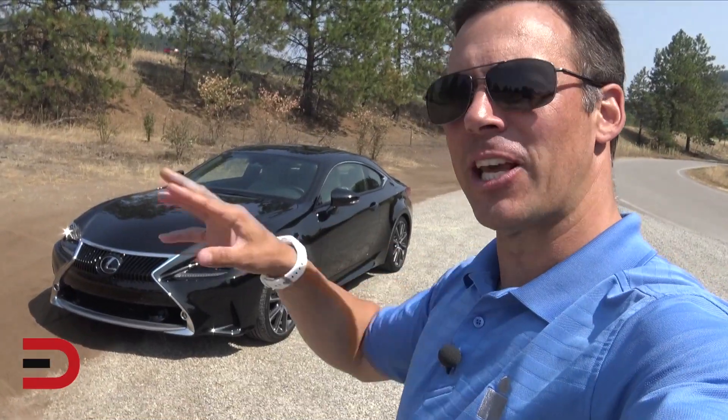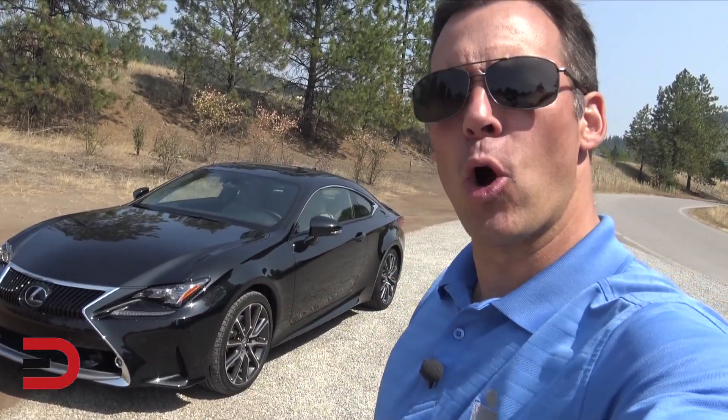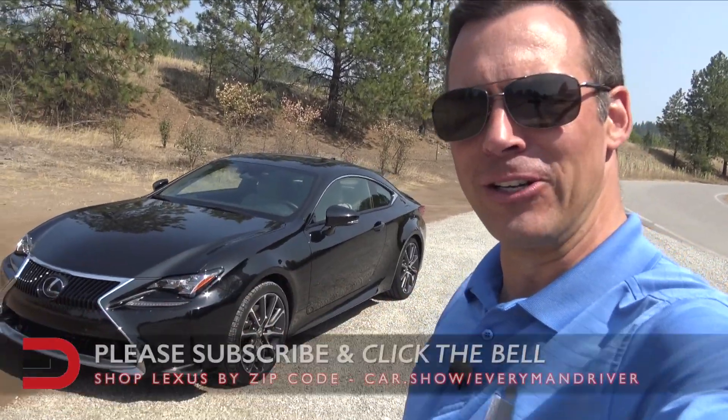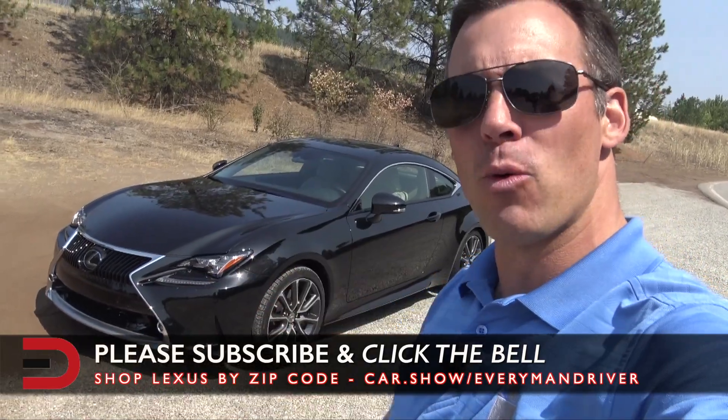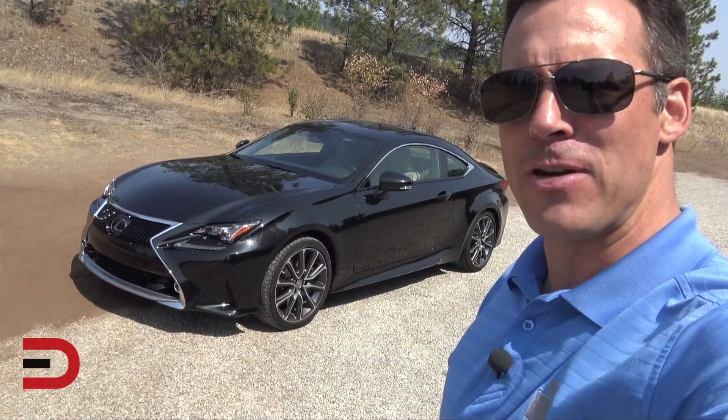Two-door coupe. Under the hood: a two-liter twin-scroll turbocharged inline four-cylinder, eight-speed automatic transmission, 241 horses, and 258 pound-feet of torque.